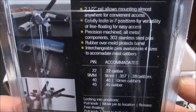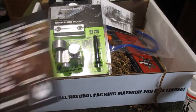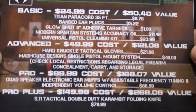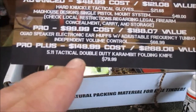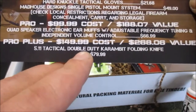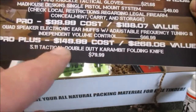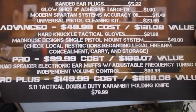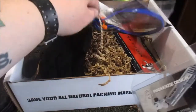I always sit down later and actually read everything. Here are the values of everything you would have gotten. If you got the Pro Plus, you would have gotten a 5.11 Tactical double-duty karambit folding knife — that's sweet, $149 for that one. The gloves are definitely cool — they'll probably go in my range bag along with the earplugs.